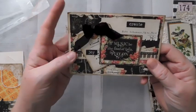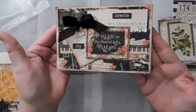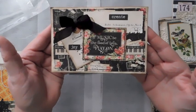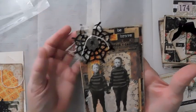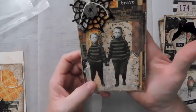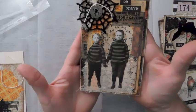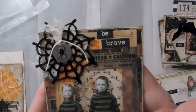I just finished up a couple little journals using this paper, and I had it out and decided to make a little index card. I put create and joy on it. Here is the Halloween one I made, and this is with the large spider web. These are the Tim Holtz Halloween paper dolls, and I've got Be Brave on my big chat words.